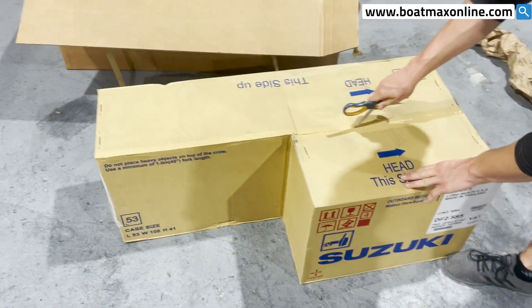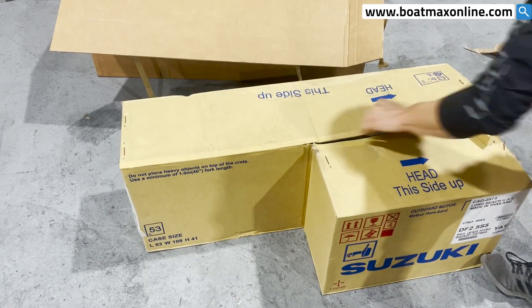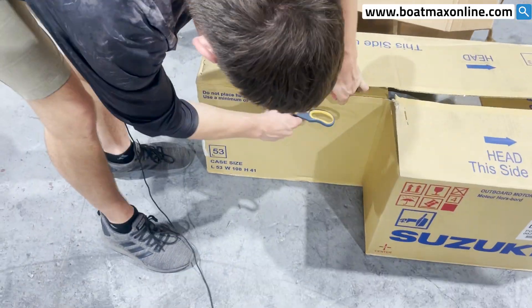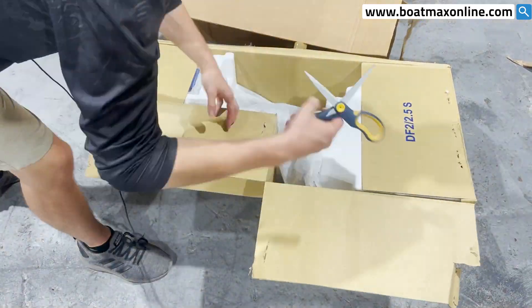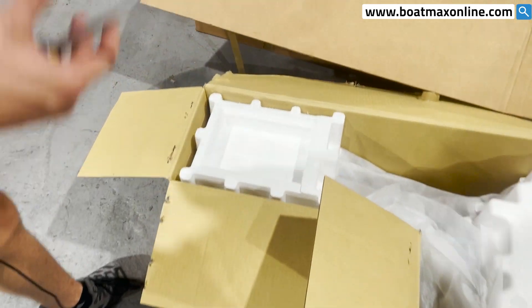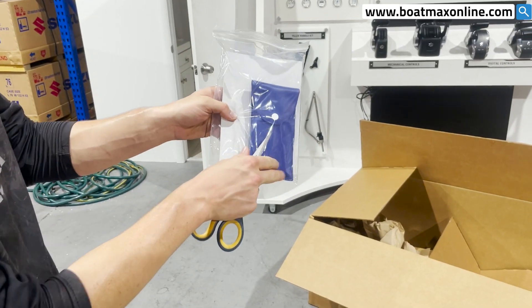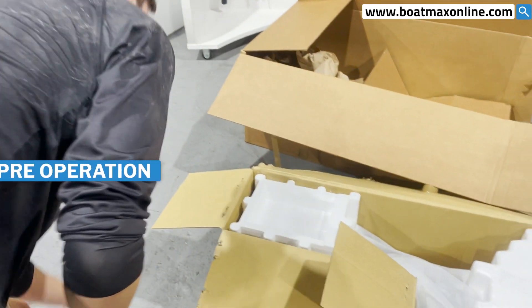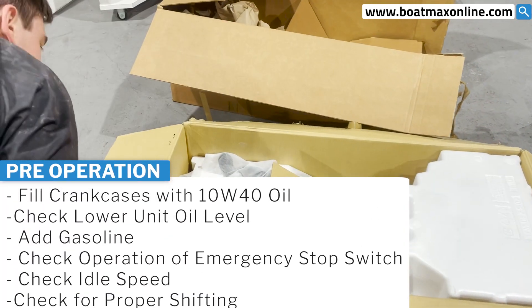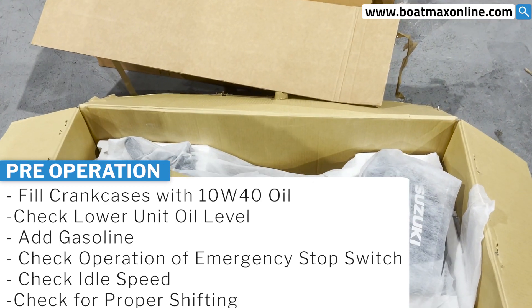So when you go, you open it up — just cut through the center. Once you open this up, you'll have access to this. You're going to have the owner's manual and a little small tool kit. And then inside, underneath the styrofoam, you'll have access to the 2.5 S5.